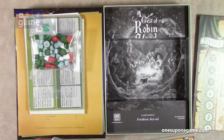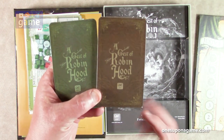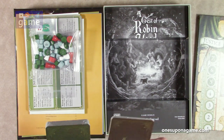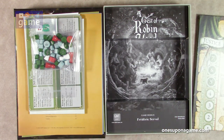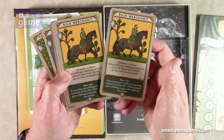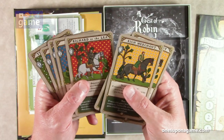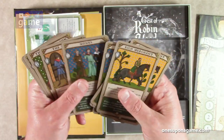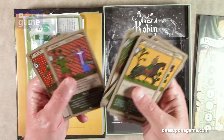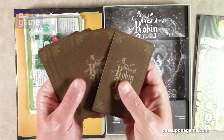Then we've got our cards. We've got two different types: brown and green. The brown cards appear to be your merchant cards — the rich merchant, noble knights, Richard at the Lee, monks, the potter, the Miller's son, the Bishop Periford, and Guy of Gisborne. So those are brown.